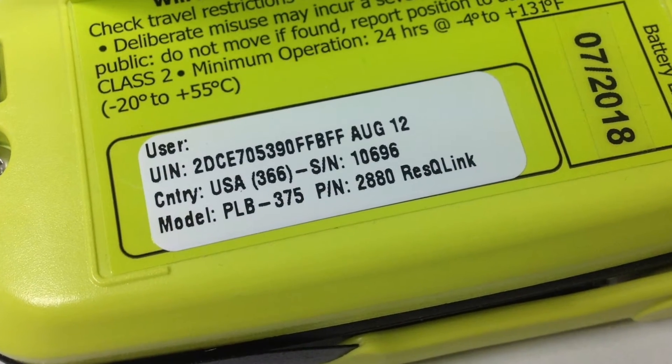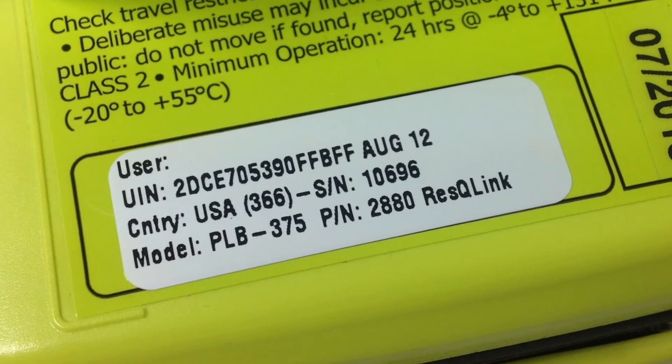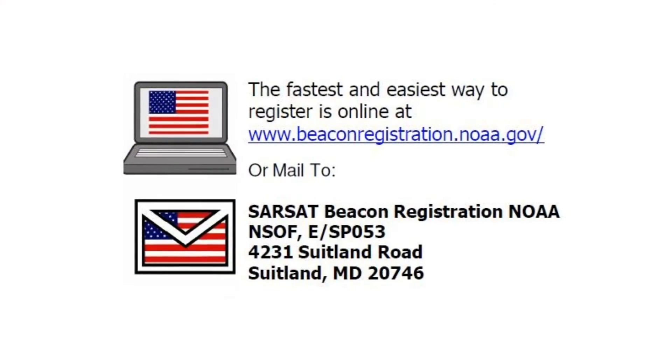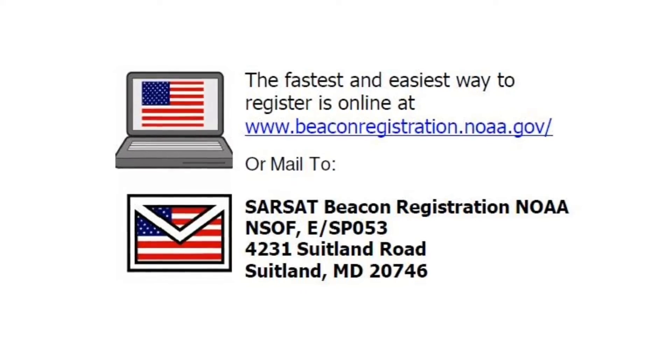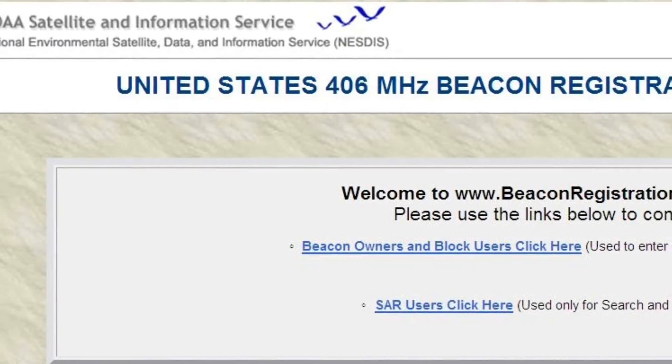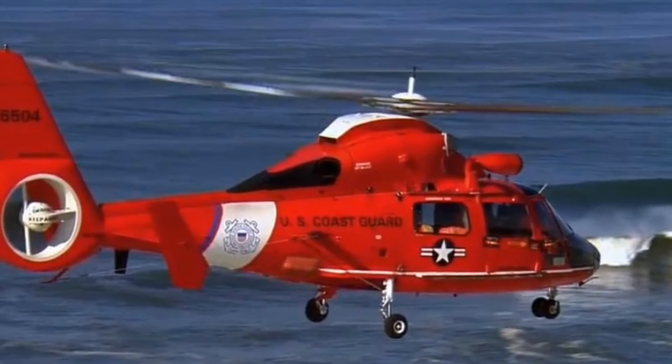Each Rescue Link has a unique identifier number, or UIN, on the unit, making it specific just to you. So once you receive the product, you will have to register it by going to www.beaconregistration.noaa.gov, where you will provide your emergency contact information so search and rescue know exactly who they are looking for.